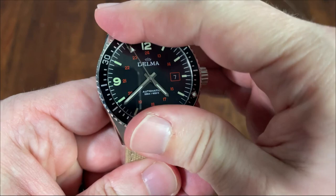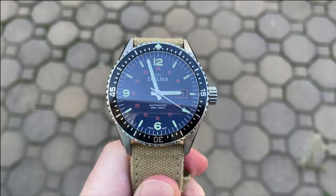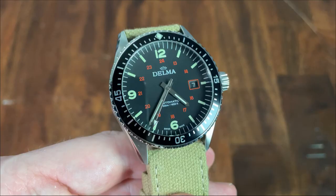The lume pip at 12 lines up very nicely. The insert is anodized aluminum with markings for every minute and Arabic numerals for 15, 30, and 45. The bezel is quite thin and leaves plenty of room for this expansive dial. It is an interesting inclusion on this field-style watch, but I love the added functionality of being able to time things with the bezel.